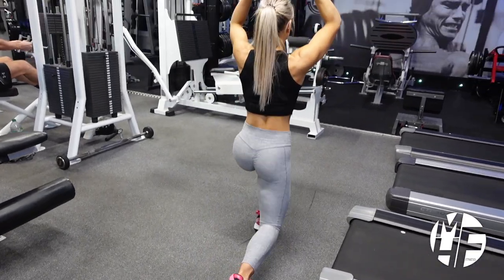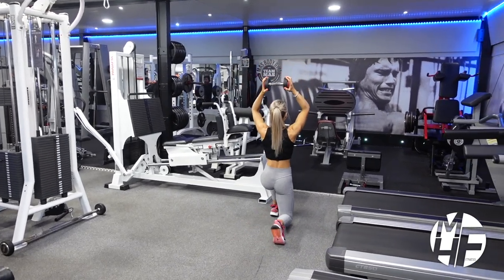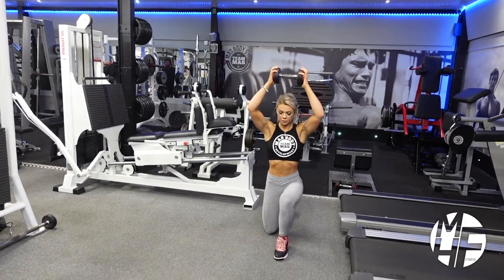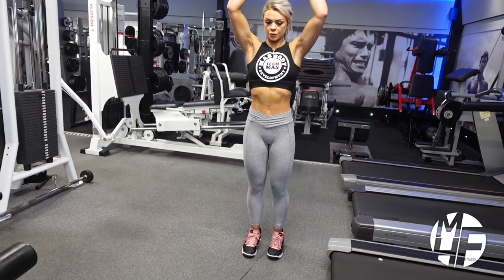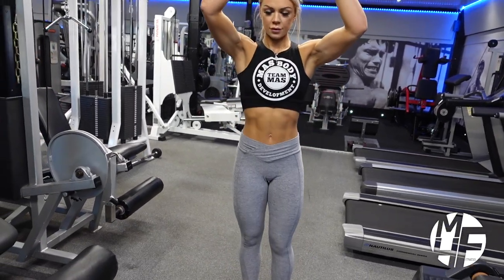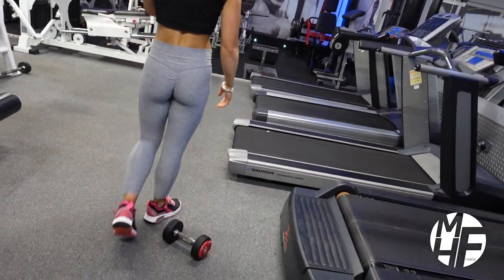That dumbbell hasn't left position, and that's putting a great load onto the target area for this exercise. Notice how tight her core is when she's doing this — that's because of the position of the dumbbell and the fact that she has to remain balanced. The walking dumbbell lunge is a fantastic exercise that should definitely be included in a leg workout.